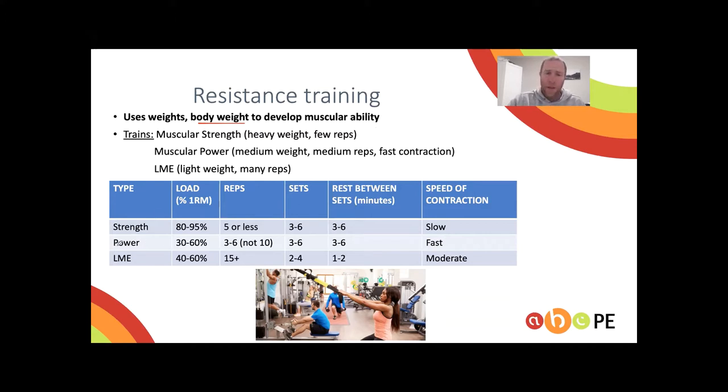For muscular power, we use the 3-6 rule. If you're a Collingwood supporter, Dane Swan wore number 36 and was a powerful athlete — it makes the prescription easy to remember. We want the load to be 30 to 60 percent of one rep max, reps three to six, sets three to six, and rest between sets three to six minutes.